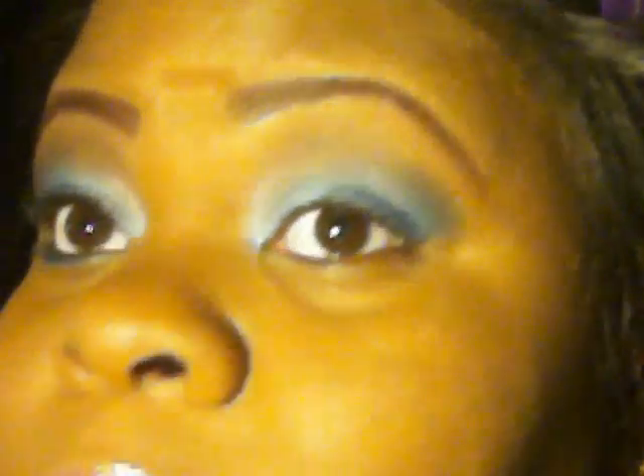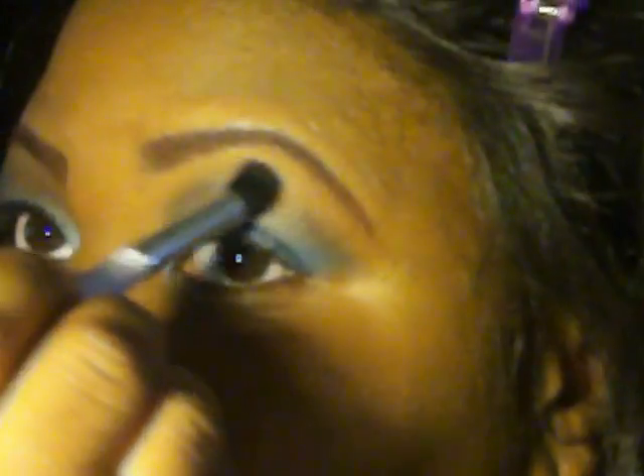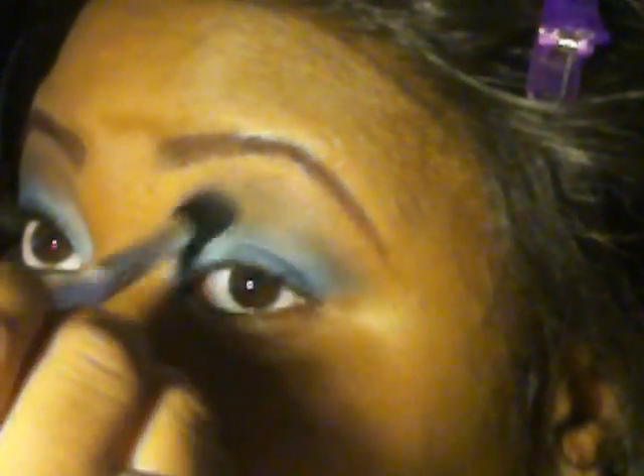Once you have those two colors blended in, go back in with that black and blend it in. While you're blending, you're also going to blend down. Don't worry if you blend too much of the blue out — that soft blue tends to blend out easily, so you'll go back and put a little more blue in. You will fix the corner edge to get it nice and crisp. Once the black is on there, you don't want it too dark.